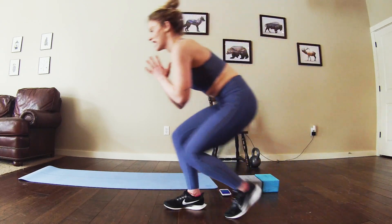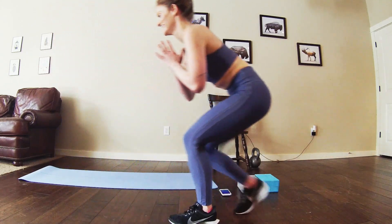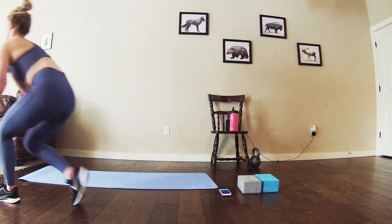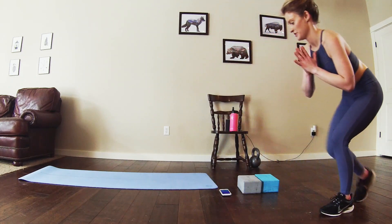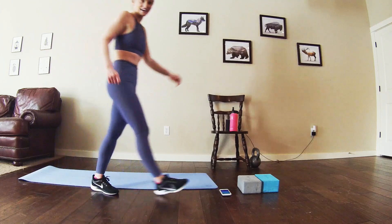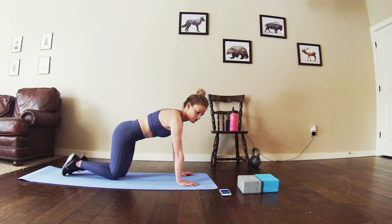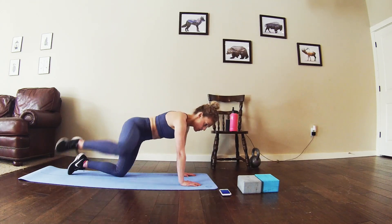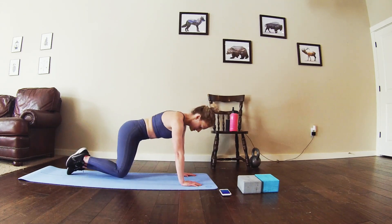Just walking forward and back while in a low squat. Halfway, stick with it. Almost there. Alright, getting ready for those fire hydrants. I'm going to stick with my right side and then halfway through switch to my left.